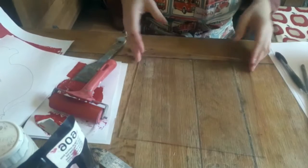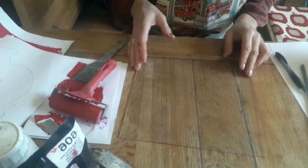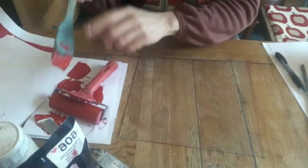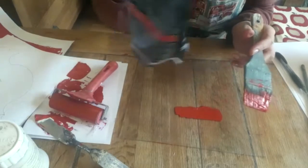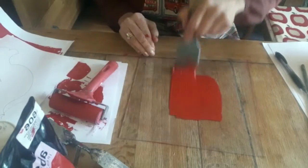My little printing area is ready. I've got a piece of glass here — or perspex, or an old tray — and I'm going to use some red paint on my brush. It's just acrylic paint, but you can use printing ink if you've got it, and it's quite nice and viscous.